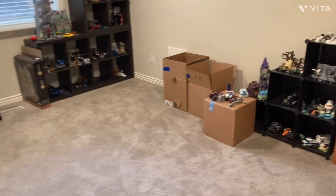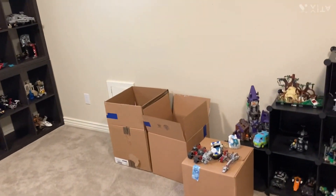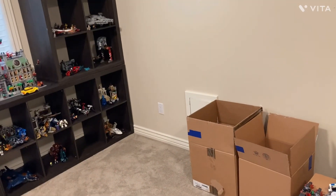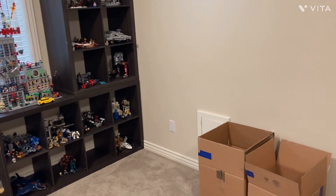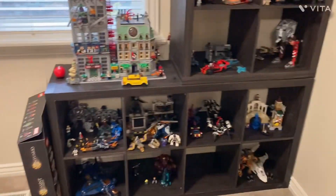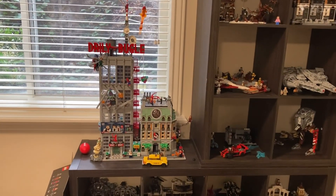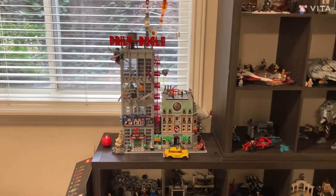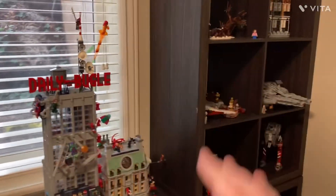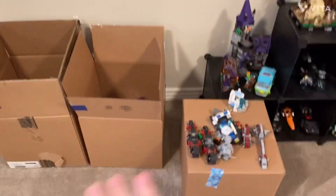Hey guys and welcome back to another video. In today's video I'm actually going to be reorganizing parts of my room. I said in a previous video that I'm going to be getting another one of these shelves to hold Diagon Alley, and what I'm gonna do is get another one of these shelves and put it over here on its side, but the only thing is I have boxes and a shelf.